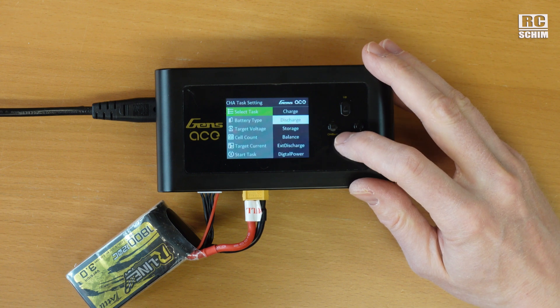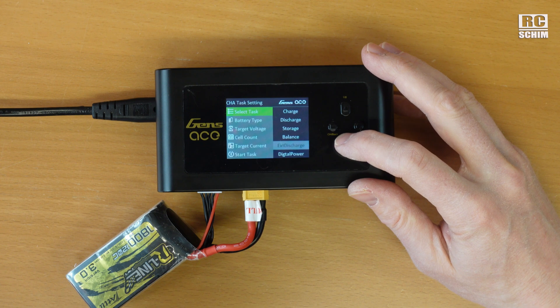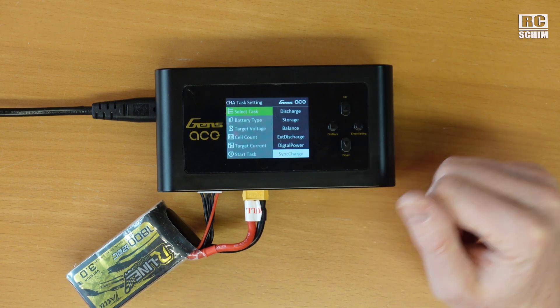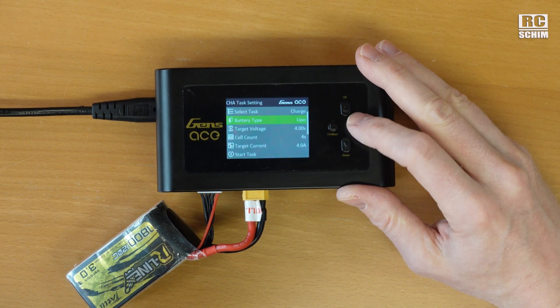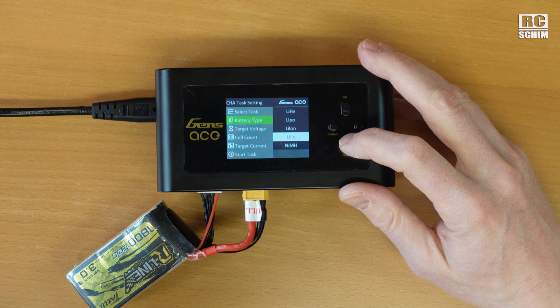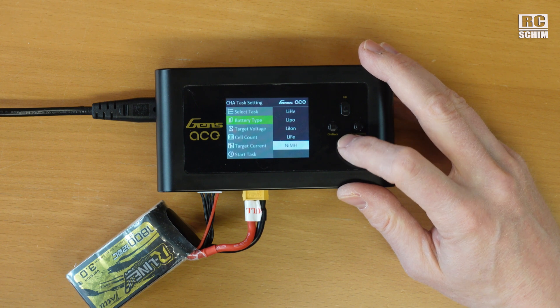At the ENTER button you can charge, discharge, send them to storage, balance, external discharge, or set the output as a digital power supply. Sync charge uses two plugs into one battery, but we will do a normal charge. Battery type can be LiPo High Volt, Normal LiPo, Lithium Ion, Lithium Iron, and Nickel Metal Hydride.